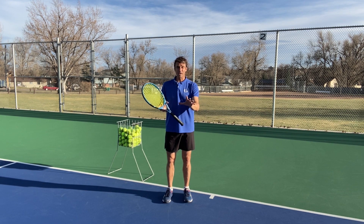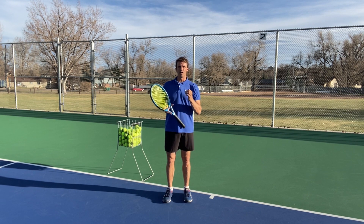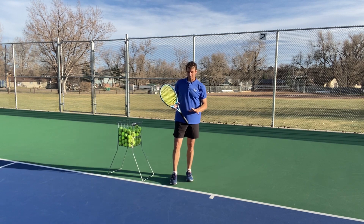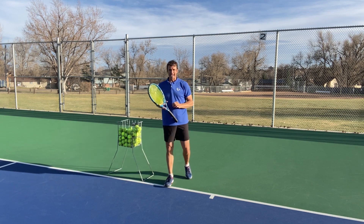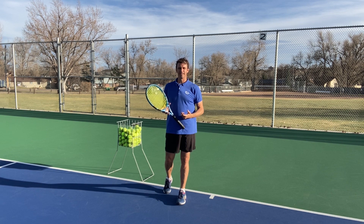That's great, but I don't think we're going deep enough to help a player like you understand exactly what's going on. So let me start with a question: how do you get power, especially on your forehand side?